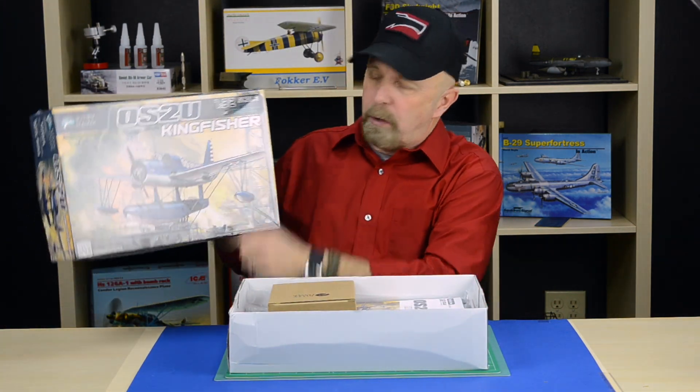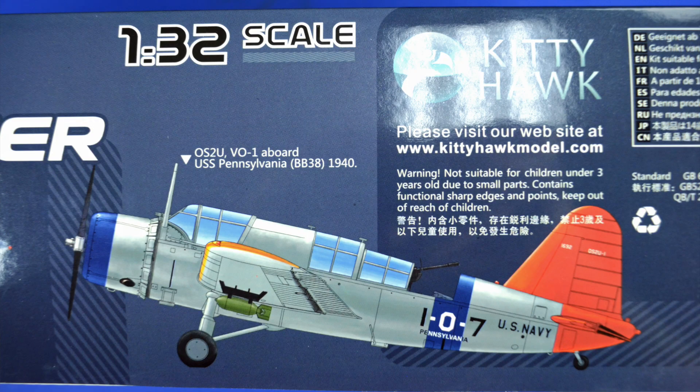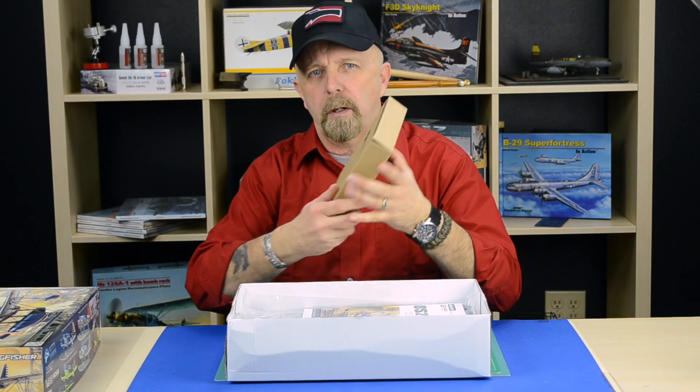The Kitty Hawk box art is fabulous artwork. I don't need to even make any mention of it — it's just fantastically rendered. By opening the box, immediately what pops up is this little cardboard container.